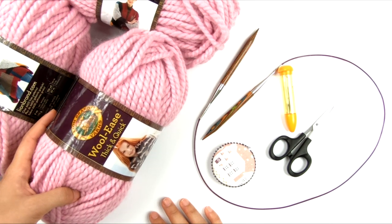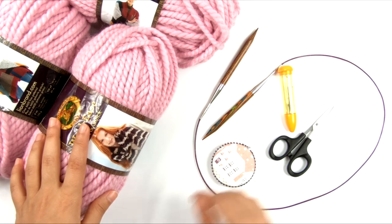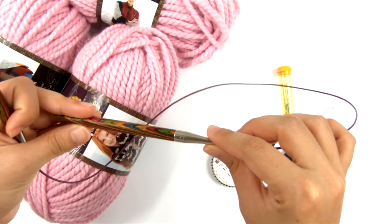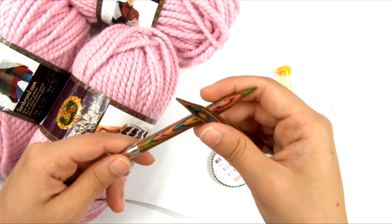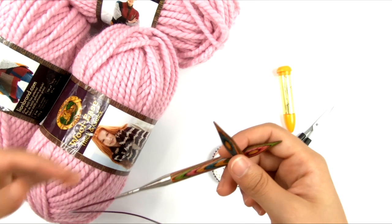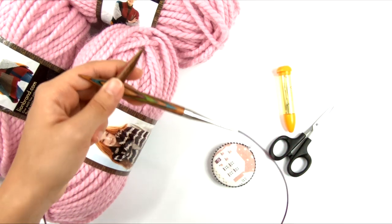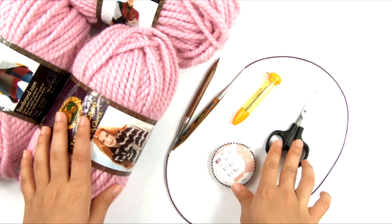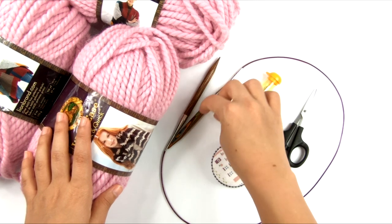This yarn is Wool Ease Thick and Quick by Lion Brand Yarns, and the colorway I have is called Blossom. I also have a circular knitting needle because we are knitting this in the round — a US size 11, 8mm knitting needle, about 36 inches long. You need a needle that is no more than 36 inches long for this. I also have yarn needles, blunt tapestry needles, a pair of scissors, a measuring tape, and a stitch marker that can fit onto the circumference of your needle.